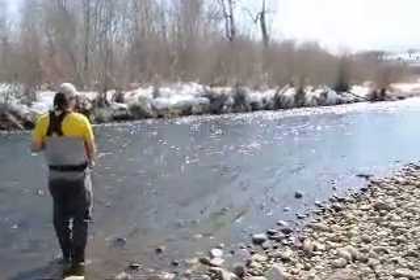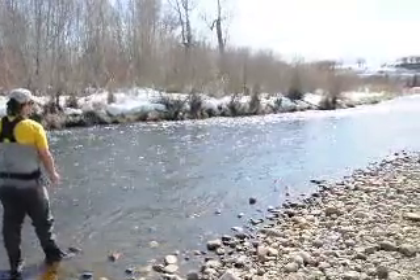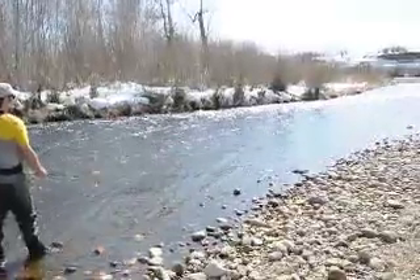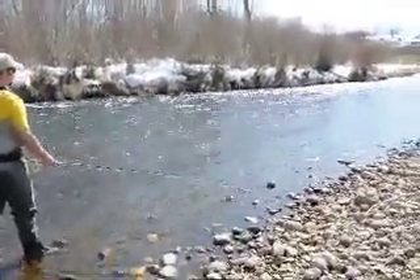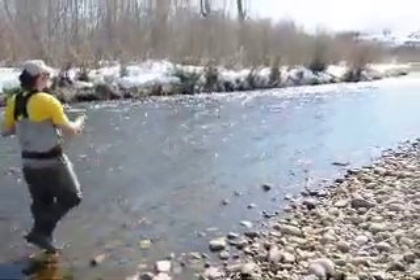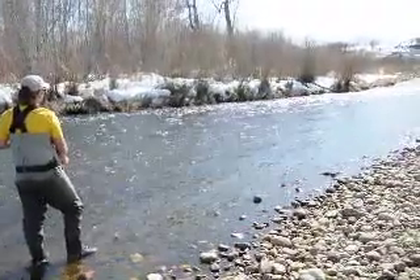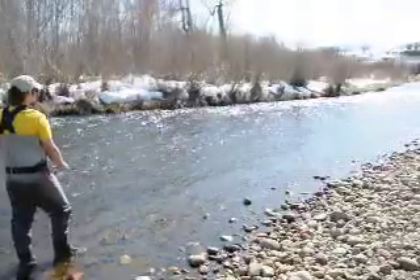It depends on the water too — this is a nice creamy run. The water speed is relatively even once you get out of that seam, so you can get a lot of line out there when it's like that. Sometimes in real slow water you do have a little belly in it to help put some movement. The faster the water is, the more downstream you're casting. The slower the water is, the more across.